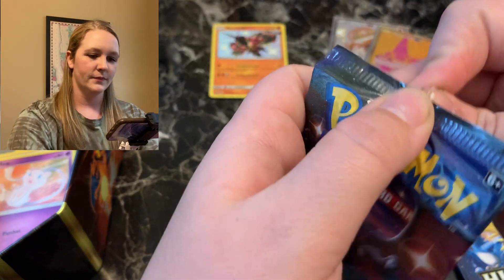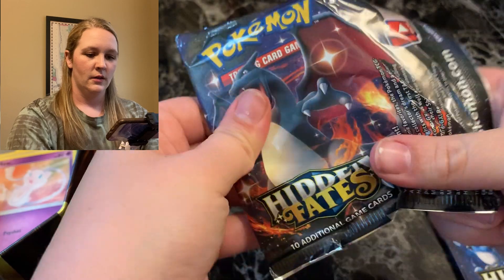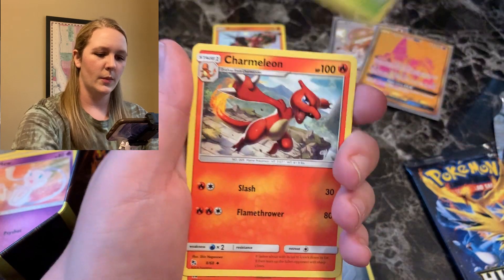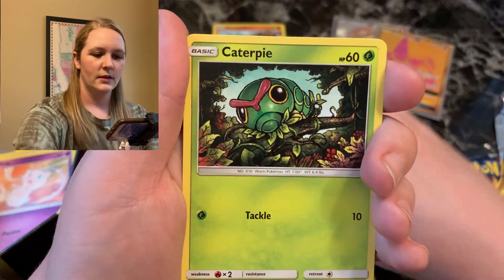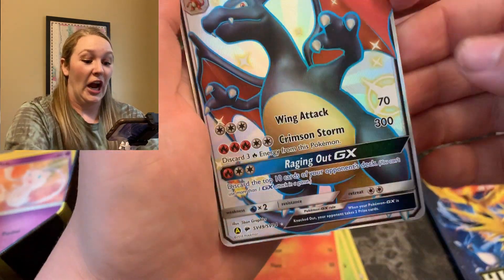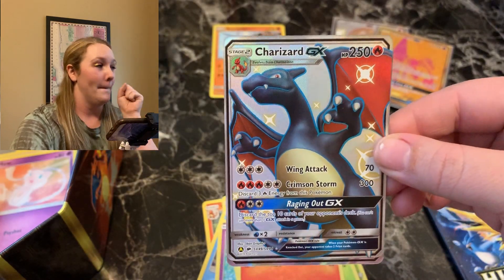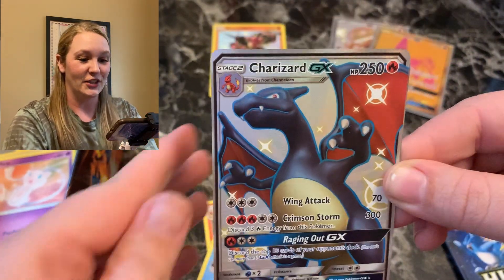Shiny Charizard pack — do you hold a shiny Charizard? Be good to me. I still have faith. Look at that art — I love that Charmeleon art. Magmar, Charmander, Ekans, Caterpie, Paras. We got it — the shiny Charizard pack had the shiny Charizard GX! Oh my gosh, guys, we have pulled it! I want to scream and dance. I am trying not to jump out of my chair.